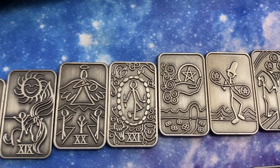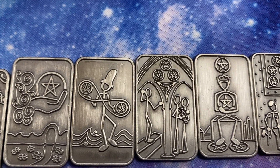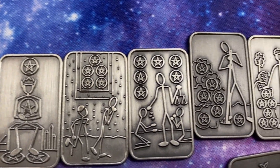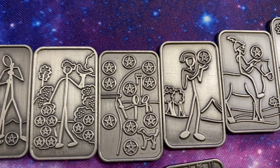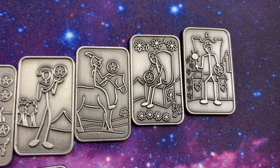And then if we come down here to the Pentacles. There we've got the Ace, Two, Three, Four, Five, Six, Seven, Eight, Nine, Ten. And then we've got the Page, Knight, Queen and King of Pentacles.